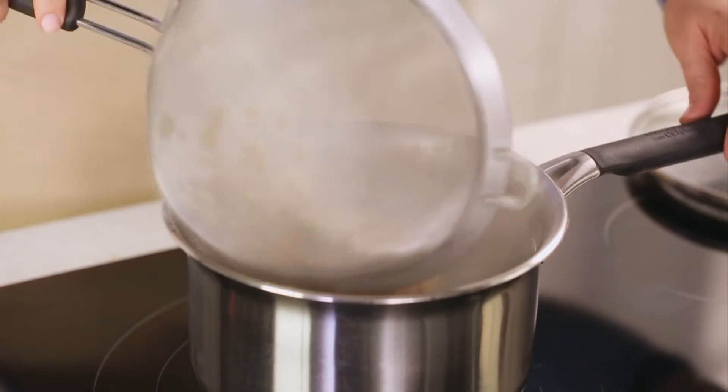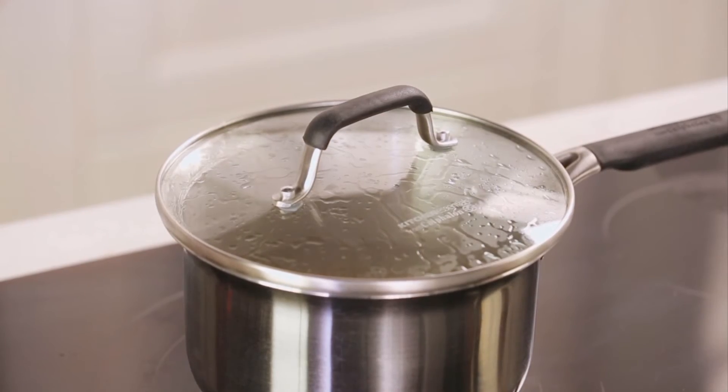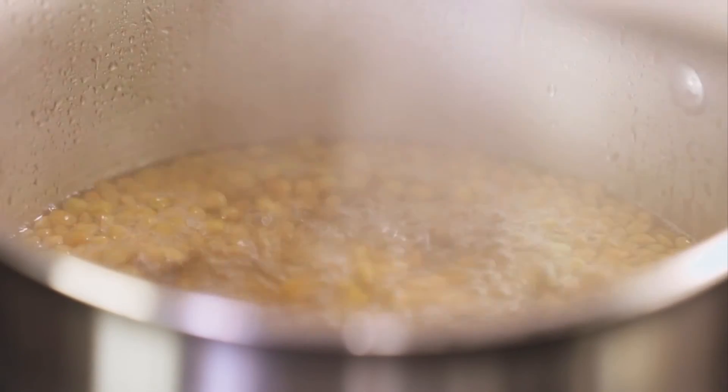Meanwhile, bring three cups of water to boil and toss in your lentils. Reduce to a simmer and cover. Lentils take around 20 to 30 minutes. Cook until tender. Dinner's on.